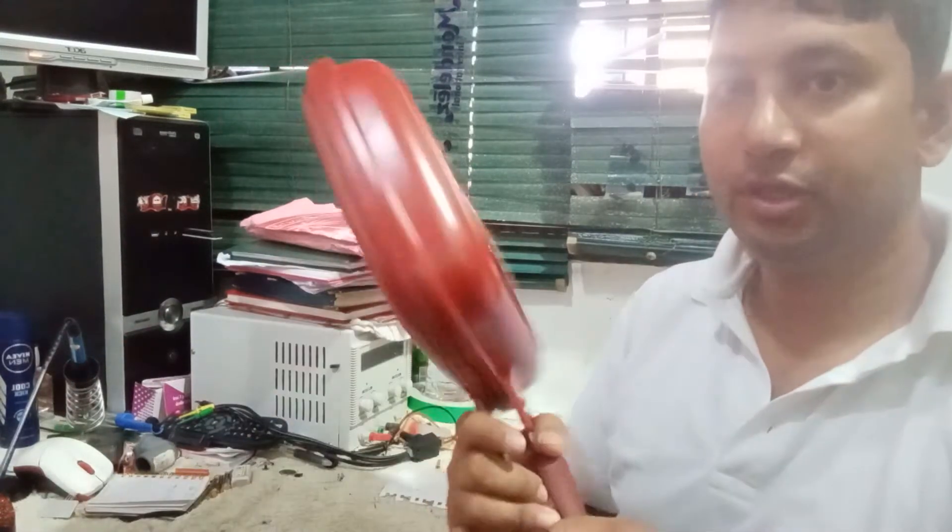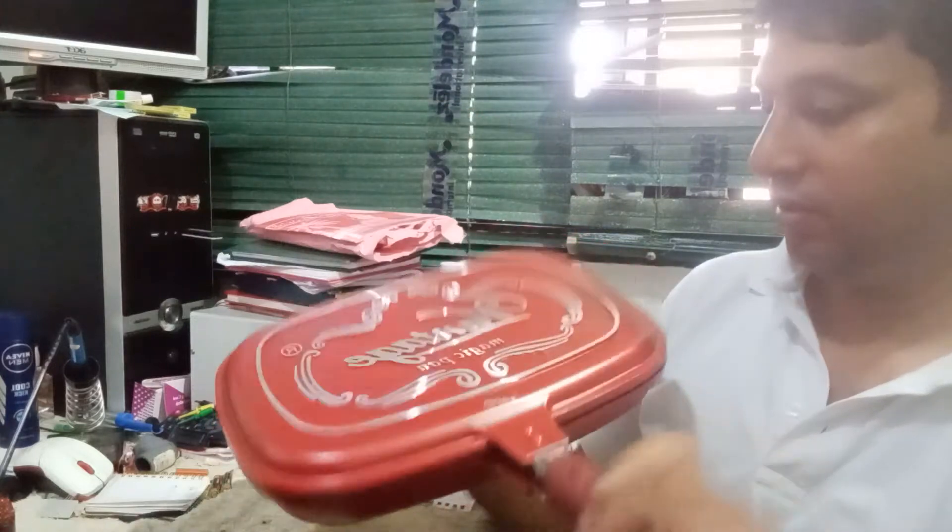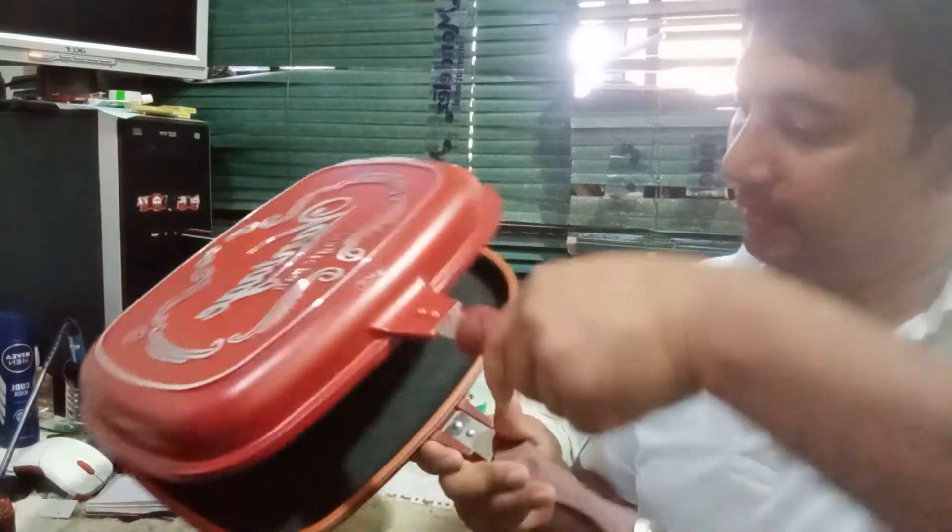Assalamu alaikum dear viewers. This is the vintage magic pen — very nice. I will show you one technique.